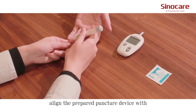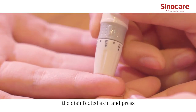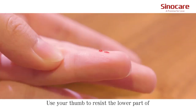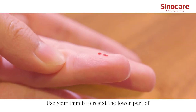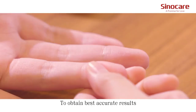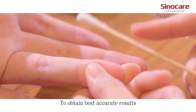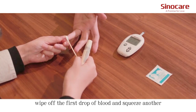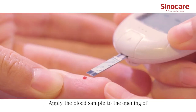Align the prepared lancing device with the disinfected skin and press the button to collect the blood. Use a gentle squeeze on the lower part of the puncture site to help the blood draw. To obtain the best accurate results, wipe off the first drop of blood and squeeze another.